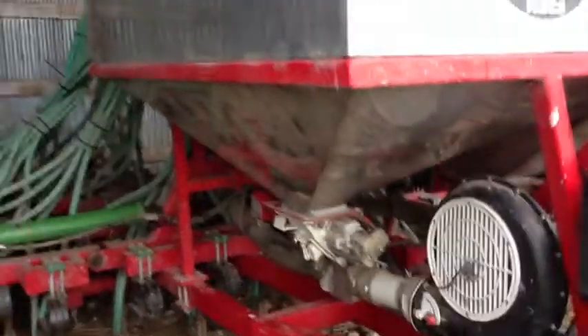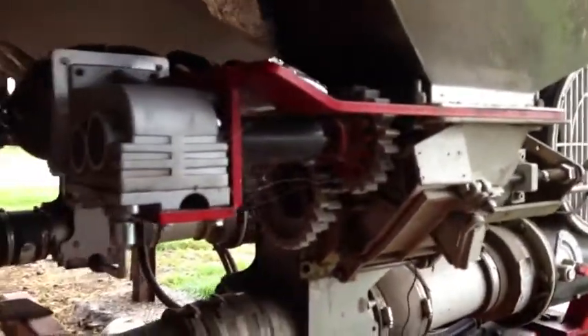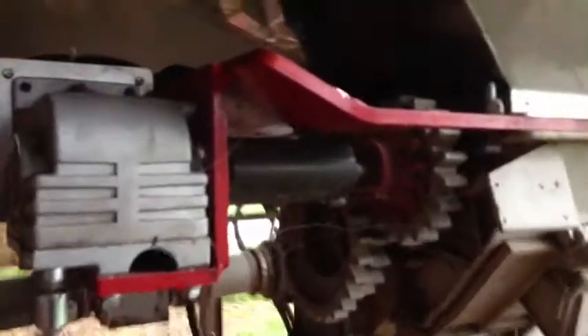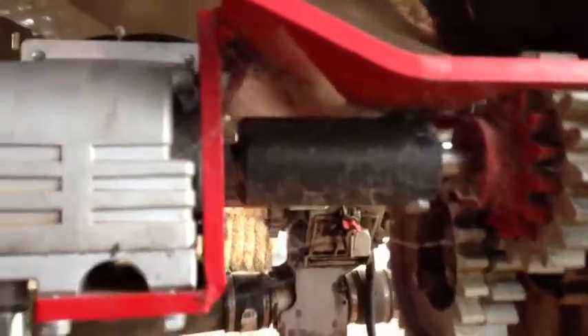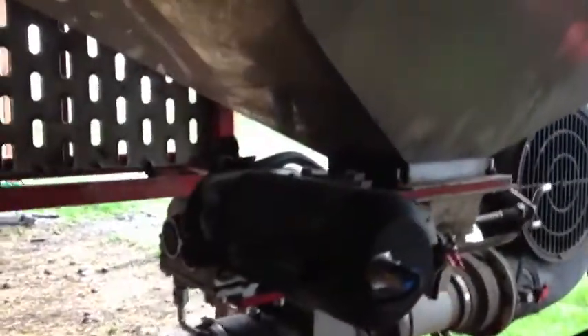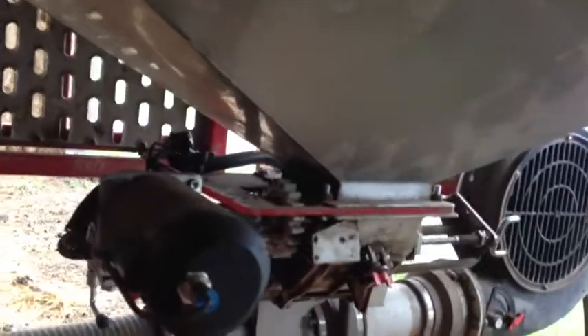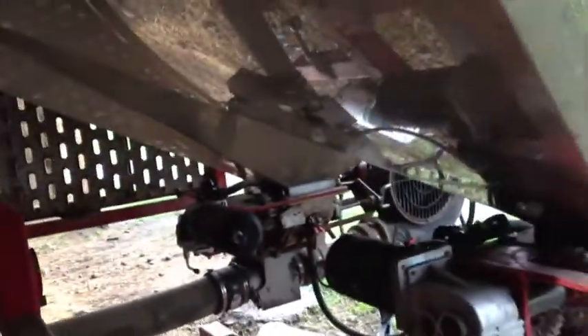The E-Drive on a router air-seater and the Accord metering unit. You can see the motor on the side here, direct driven onto the coulter input. And on the other side, you can see the other motor coupled onto the other CD unit. Simple system, works well.